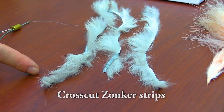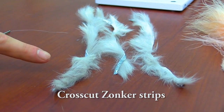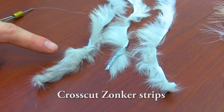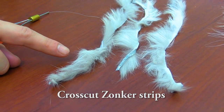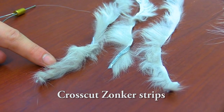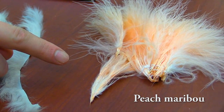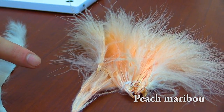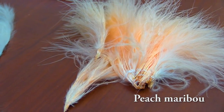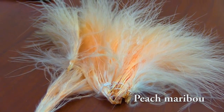Our next material will be the rabbit strips, also known as zonker strips. These make up the body of the fly and impart action on the fly. These are cross cut, which allows for easier wrapping for the body of the fly. The last material we will be using is marabou, and we have selected peach to add a bit of color variation in the fly, and this will be tied in as a tail material.